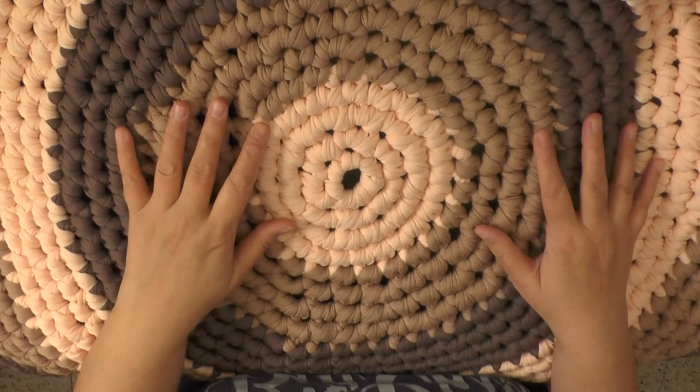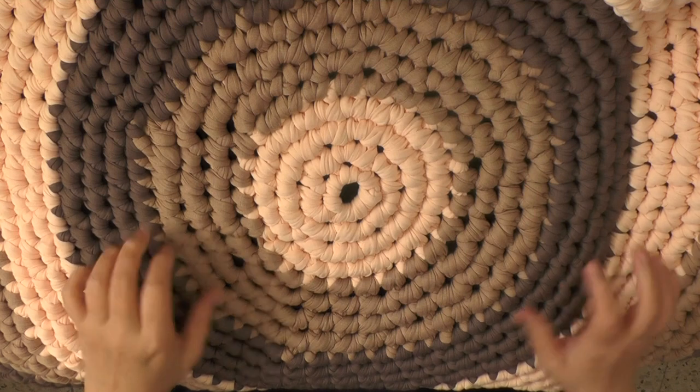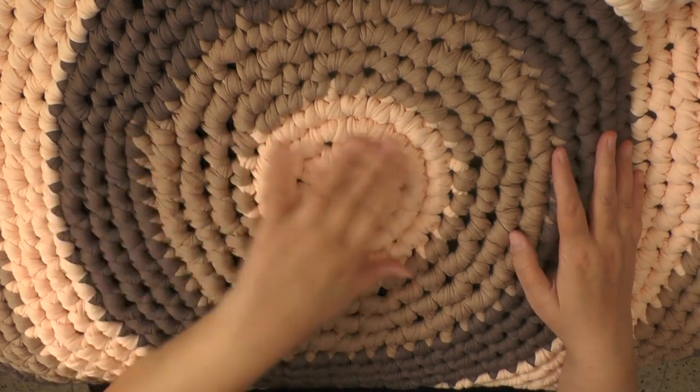Hi guys, this is going to be a how-to video to teach you how to make your own t-shirt rug in the round.